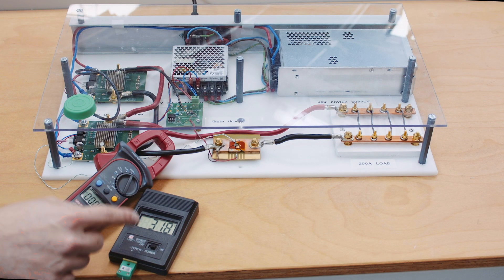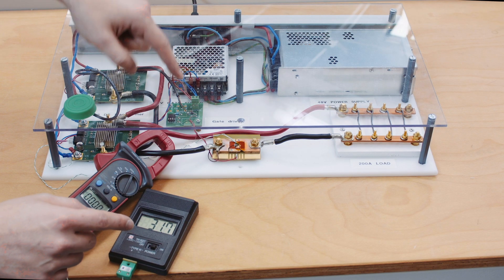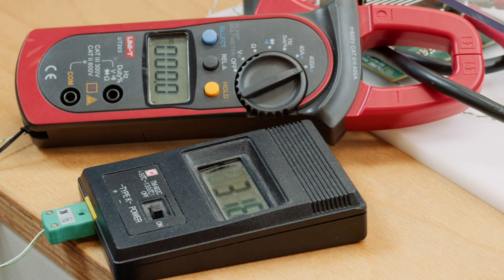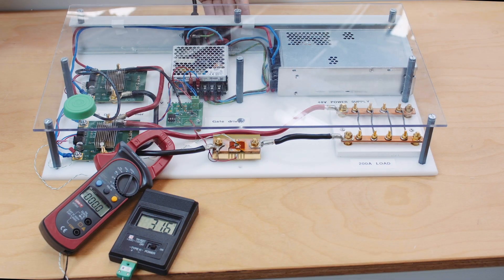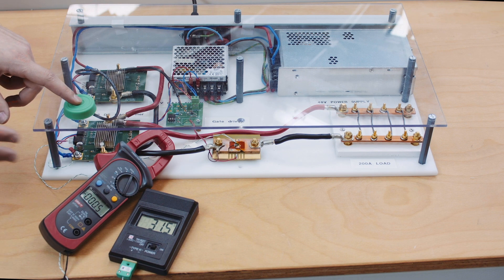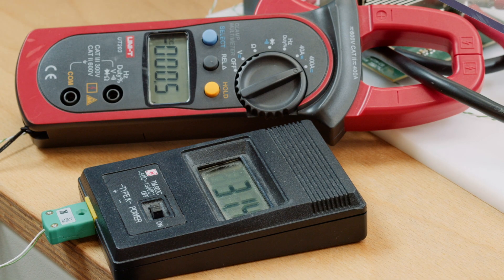We have a temperature probe to measure the temperature of our MOSFET and we also have a current meter to measure the amount of current flowing through the MOSFET at any given time. Now if we turn it on, notice how the temperature and the current starts increasing when I press the button.